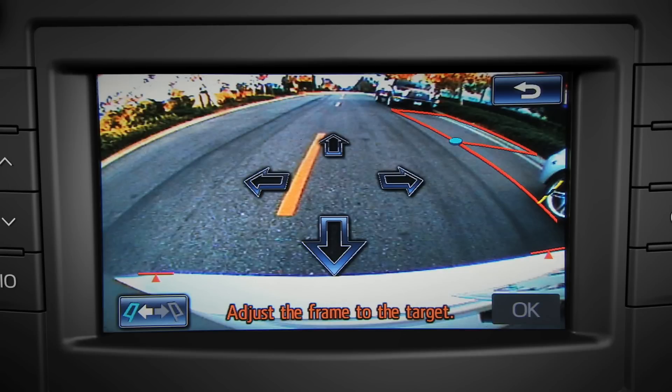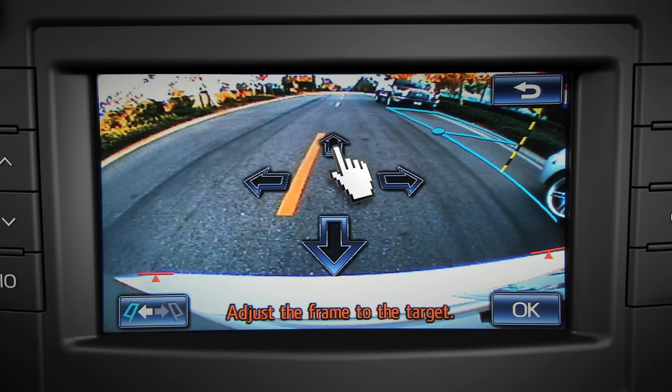If you're parking on the left side of a one-way street, touch the switch sides icon. Adjust the green frame with the positioning arrows to make sure the intended parking space is in the clear. If a red frame appears, it means the system can't help you park in that spot. Once the green box is where you want it, touch the OK button.